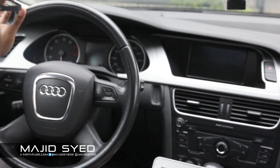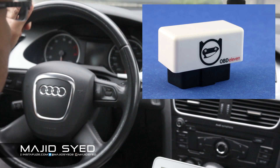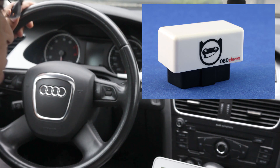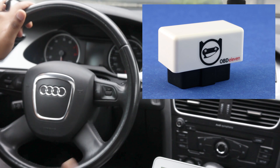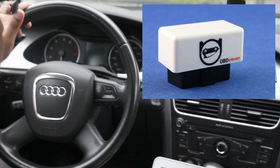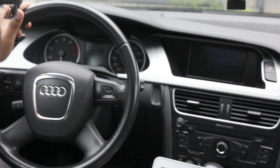Hi guys, my name is Majid and in today's video I'm going to be showing you a pretty awesome OBD device. This is meant for Volkswagen and Audi car users, so if you have a car and you like to do modifications or check what's going on in the engine, or just have complete access to the information, this is actually a really cool device.